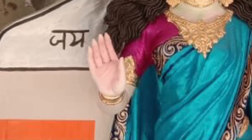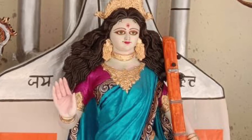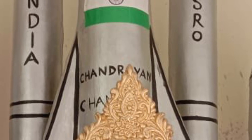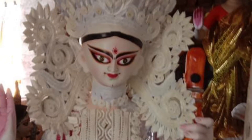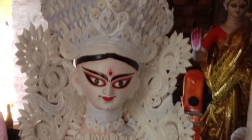This year, I particularly like a new imagination by the idol makers — that is Saraswati Ma with ISRO's Chandrayaan. Saraswati Puja 2020 is on 29th January, so friends, we will see you again on that day.